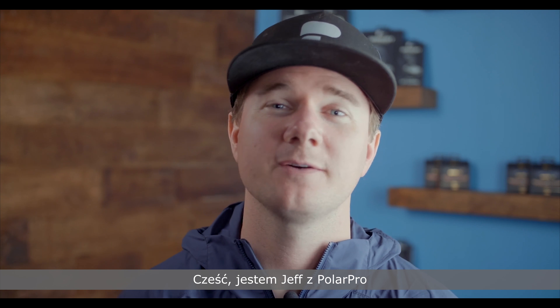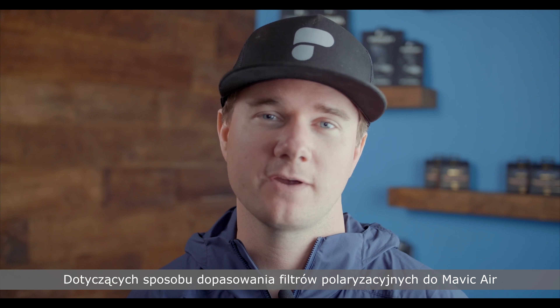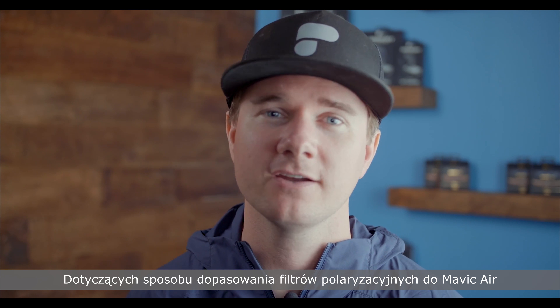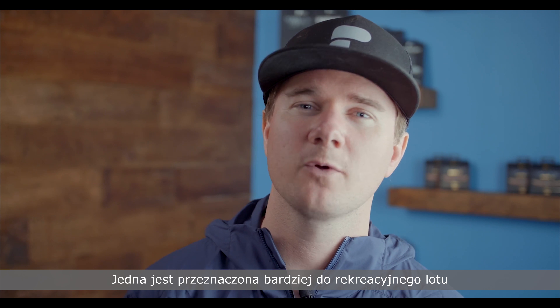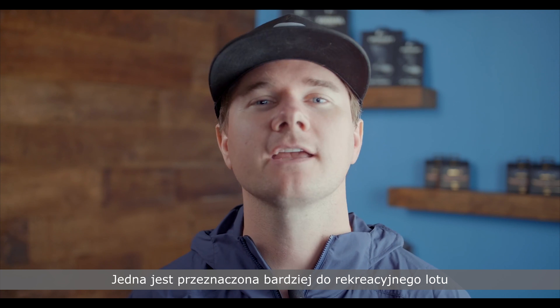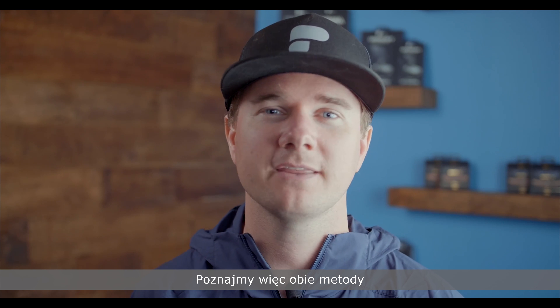What's up everyone? Jeff with PolarPro, and we've been getting a lot of requests on how to orient a polarizer filter for the Mavic Air. There are pretty much two different ways to do it — one is more based on recreational flying, and one is for higher value productions where everything needs to be perfect. Let's get out there and go over the two methods.